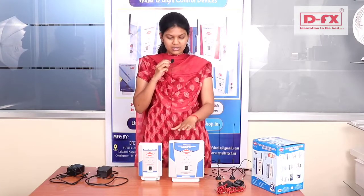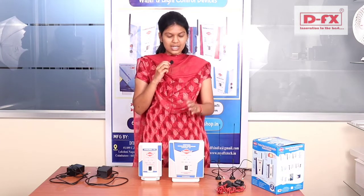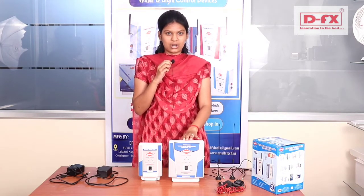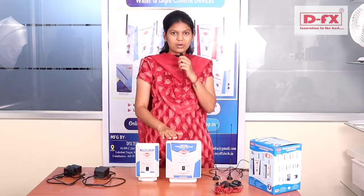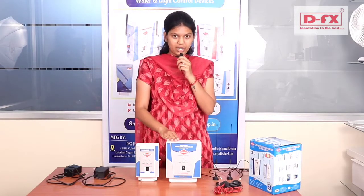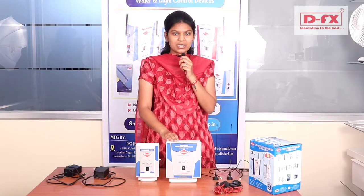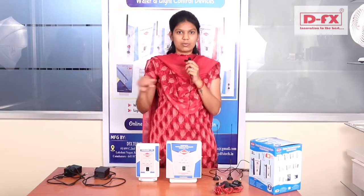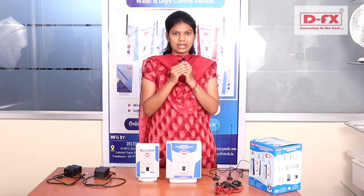We are offering all products at DFX Technologies. If you need long-range water control, you can choose this product because it is at an affordable price with a 1-year product warranty and 1-year service warranty. You can shop online at www.entechshop.in and www.mydfxtech.in. If you have any inquiries, you can send us a message via the contact number or Gmail. You can clarify your inquiries by mail. Thank you.